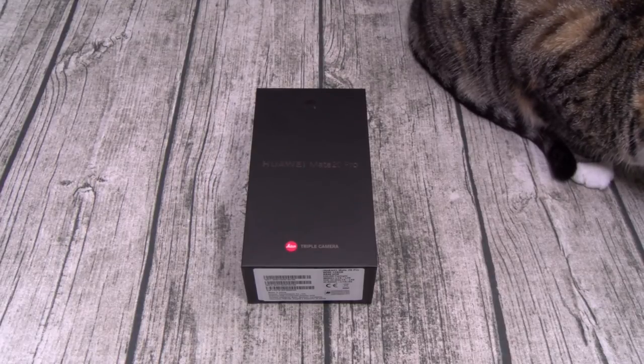Alright, let's go through the specs real quick. This phone comes in six colors: emerald green, midnight blue, twilight, pink, gold, and black. For the display, you got a 6.39-inch AMOLED panel with a resolution of 1440 by 3120. That's 538 PPI.